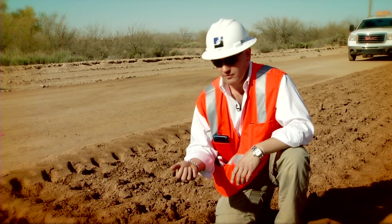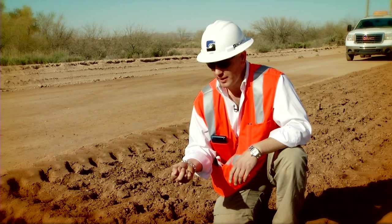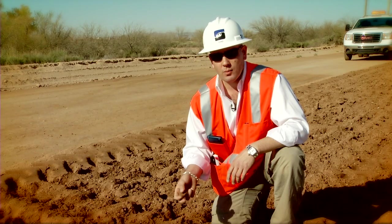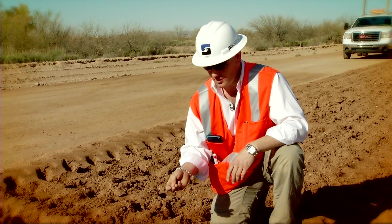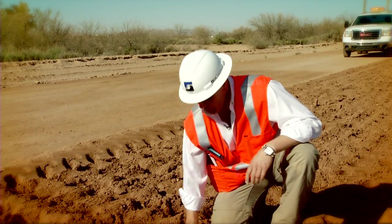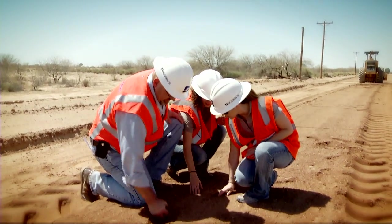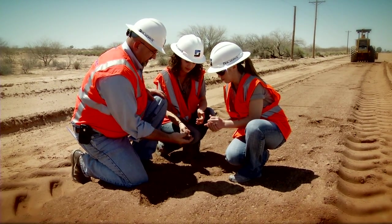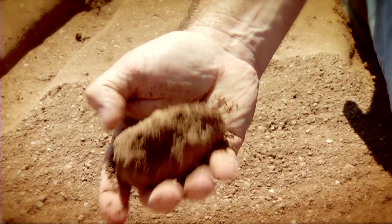Had the soil been too wet, as we squeeze it, it would squeeze through our fingers and we could play with it like clay. Or if it were too dry, below optimum, it would just crumble in our hands and we wouldn't be able to form a nice tight ball. What we're looking at here is good, and this confirms in the field that it matches our data from the speedy moisture — we have indeed achieved optimum moisture and this is ready for shaping and compacting.